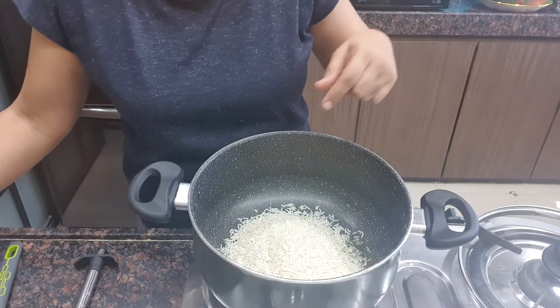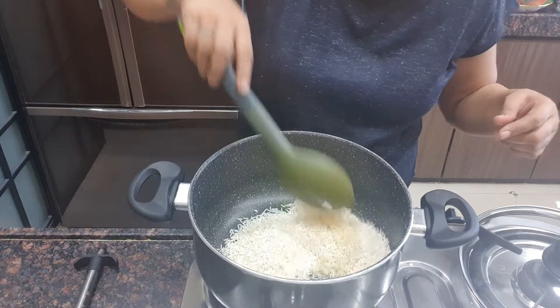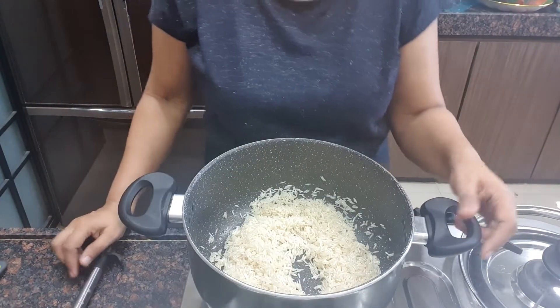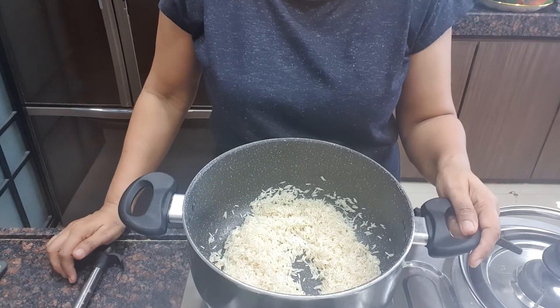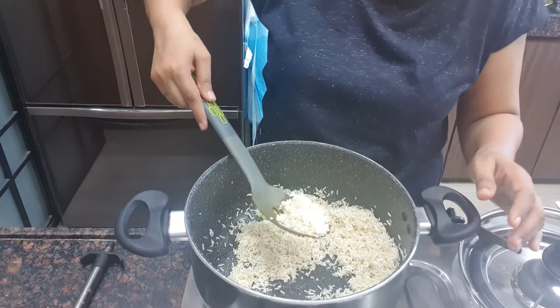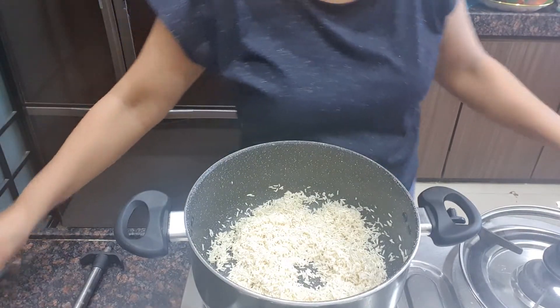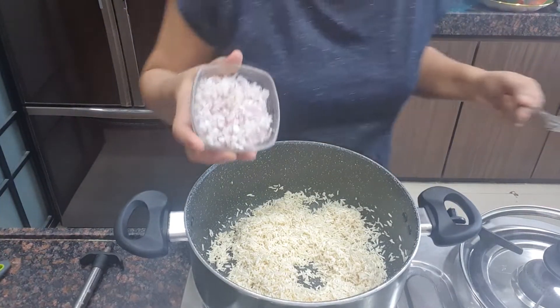First roast the rice for 5 minutes. Roast till it gets golden brown color. So the rice is turned golden brown.